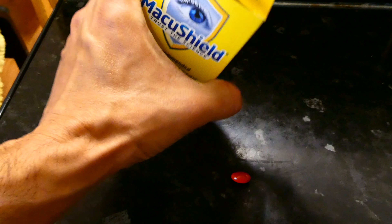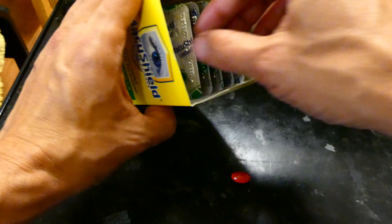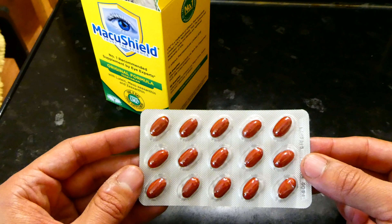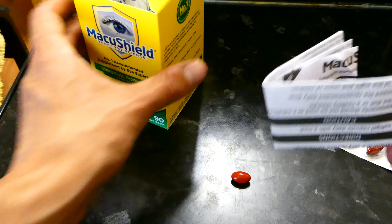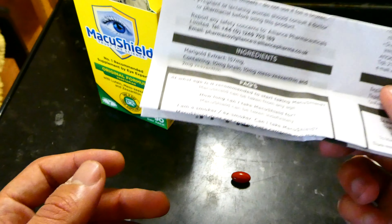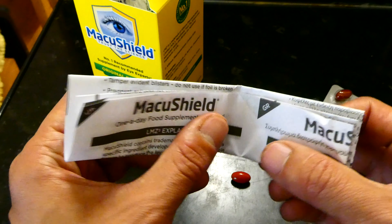The box comes with these inserts — there are 15 tablets per insert. You also get some instructions and some background information about the tablets, and some FAQs. There's a leaflet inside each pack to help you with any questions that you might have.